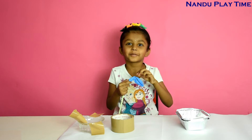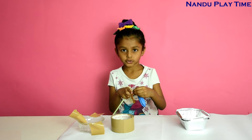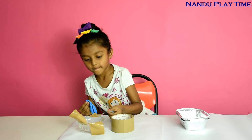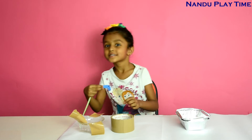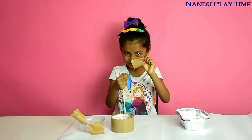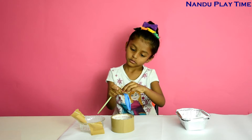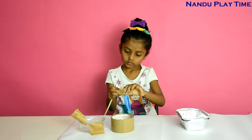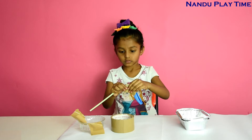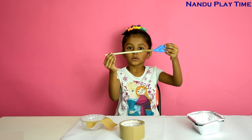We can't drink now because I put the balloon on it — just one inch. Now I can blow the balloon.